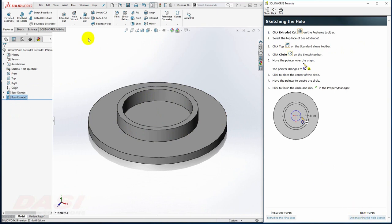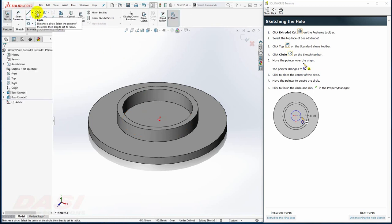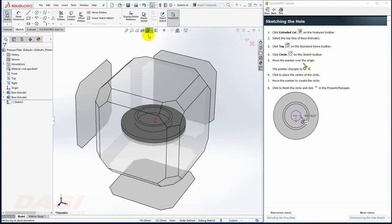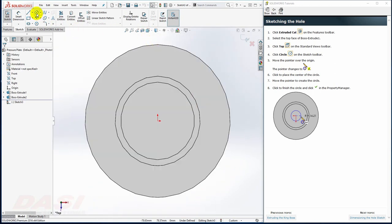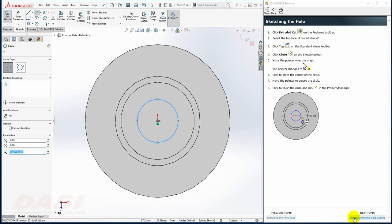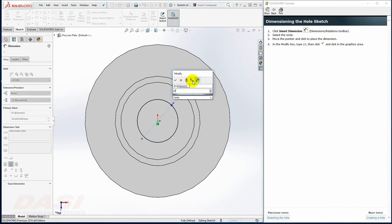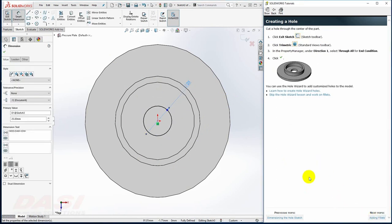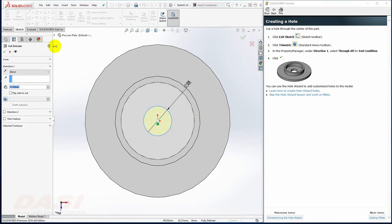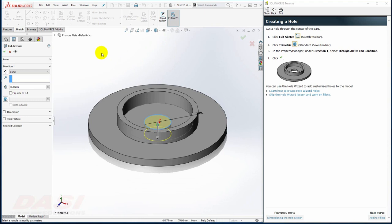Next, I'll create the center hole cut. I'll select Extruded Cut, then select this face, and reorient to a top view. I'll draw a circle centered at the origin and dimension the circle 25. I'll exit the sketch, reorient to a trimetric view, select Through All for the end condition, and click OK.